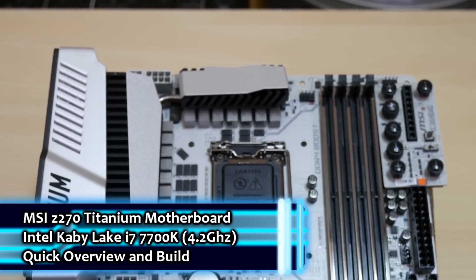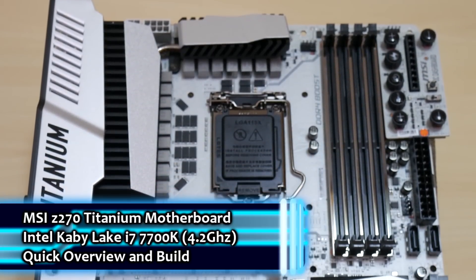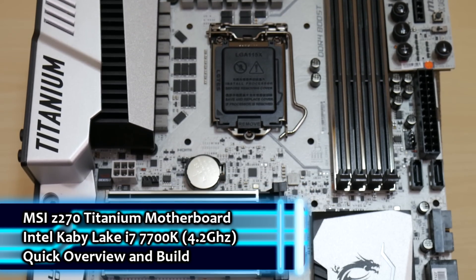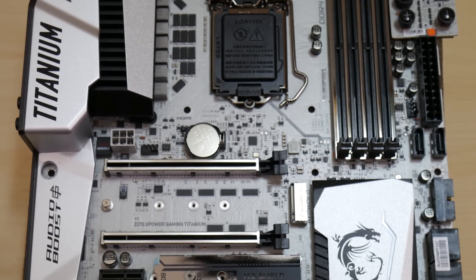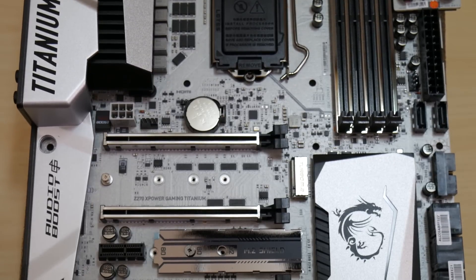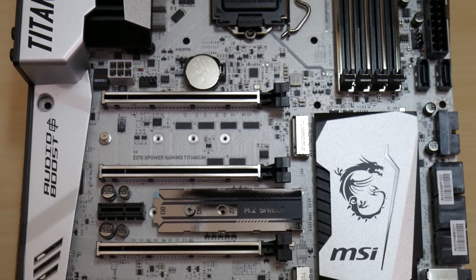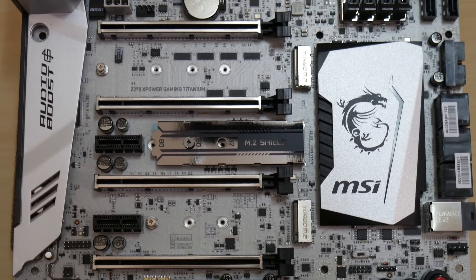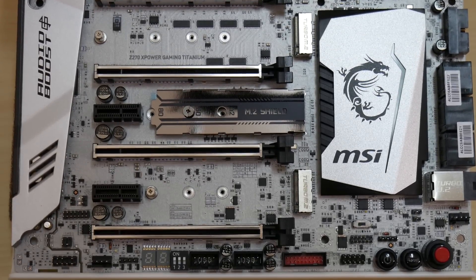Alright, here's my new pride and joy, and boy does she look pretty. It's the MSI Z270 Titanium Motherboard, made for the new Kaby Lake CPUs, with an amazing silver PCB coating, heatsinks and piping for the inductors and power stages, an IO jack and audio component cover with an LED light channel, onboard Mystic Light RGB controller, and power, reset, and overclocking controls in the bottom right.